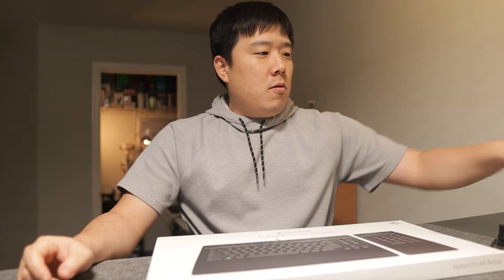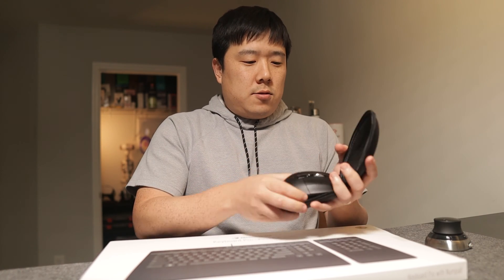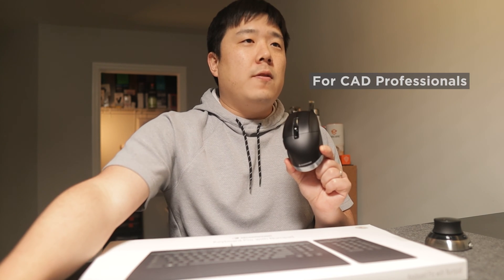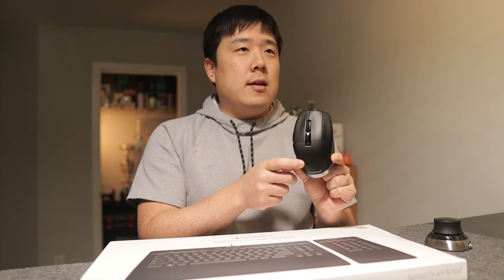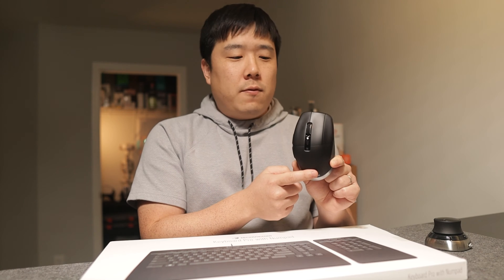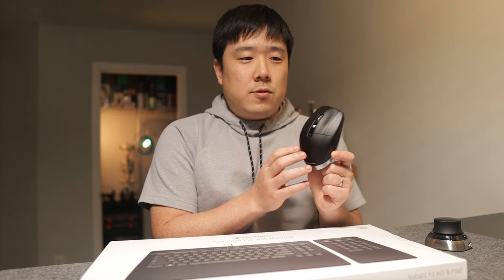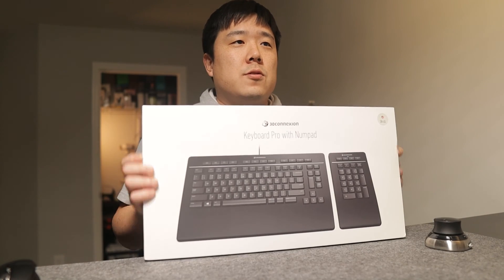I also have another device I've showcased on the channel before — the CAD Mouse Pro Wireless. It is a mouse meant for CAD professionals, and you can see that it has three different buttons, a middle button you can click on, and a smart button that you can press to trigger different types of functions. 3D Connection is well known for making peripherals for CAD professionals or professionals doing 3D modeling and rendering.